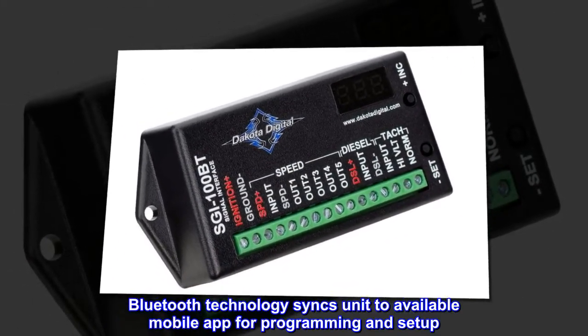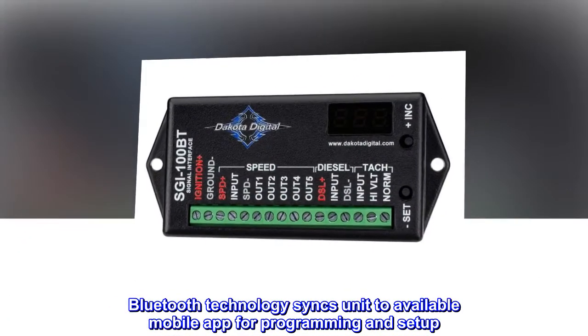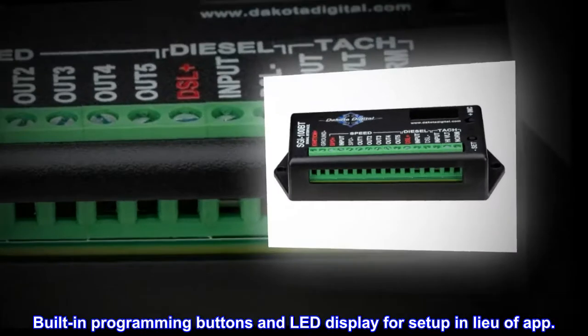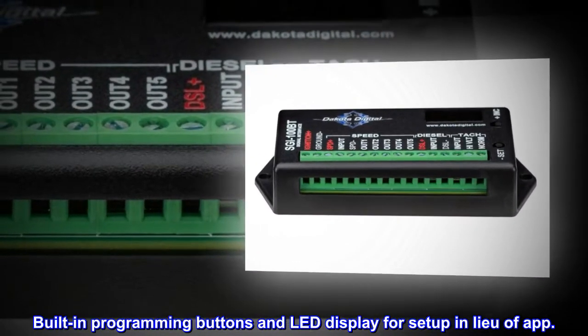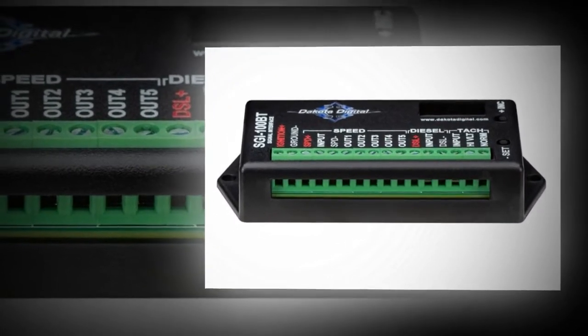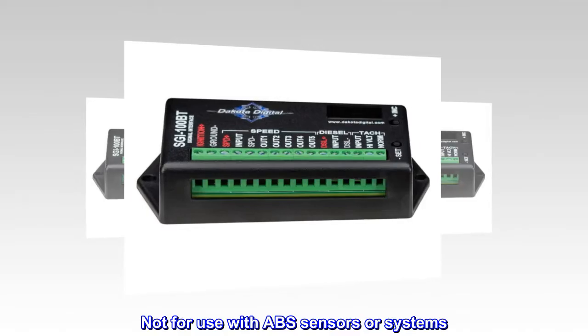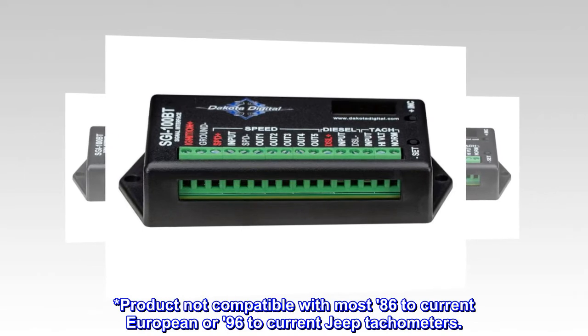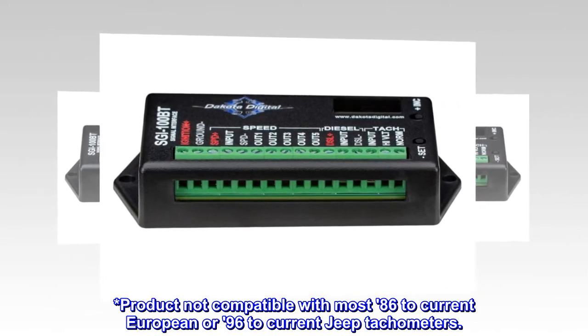Bluetooth technology syncs the unit to an available mobile app for programming and setup. Built-in programming buttons and LED display for setup in lieu of the app. Not for use with ABS sensors or systems. Product not compatible with most '86 to current European or '96 to current Jeep tachometers.